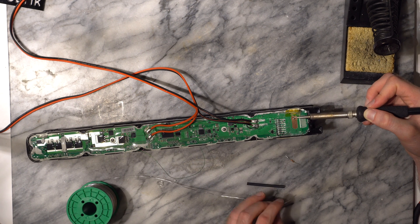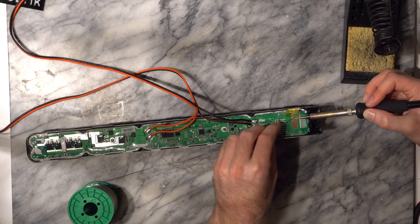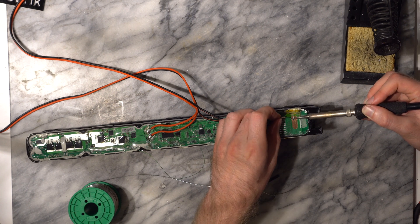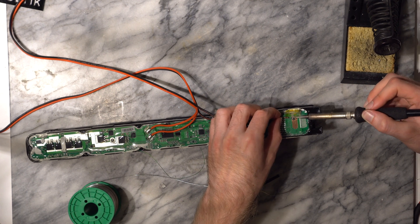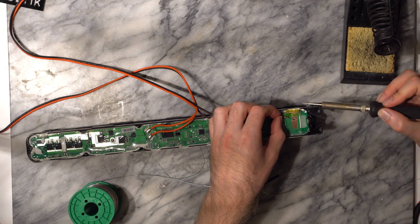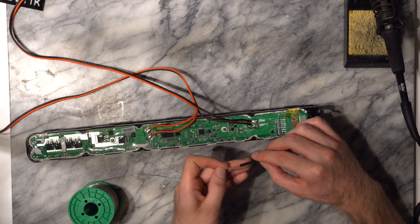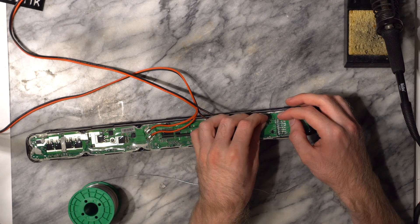Here I hold the iron for quite a few seconds. Now solder the other side of the resistor to the wire you just connected to pin 3.